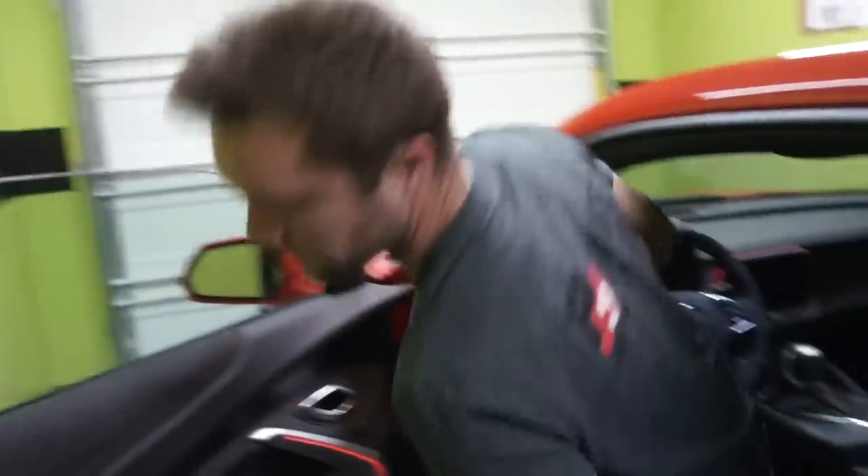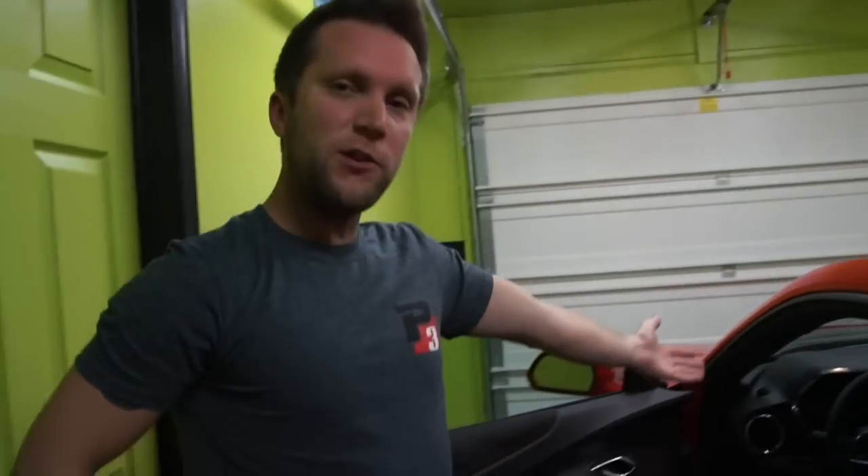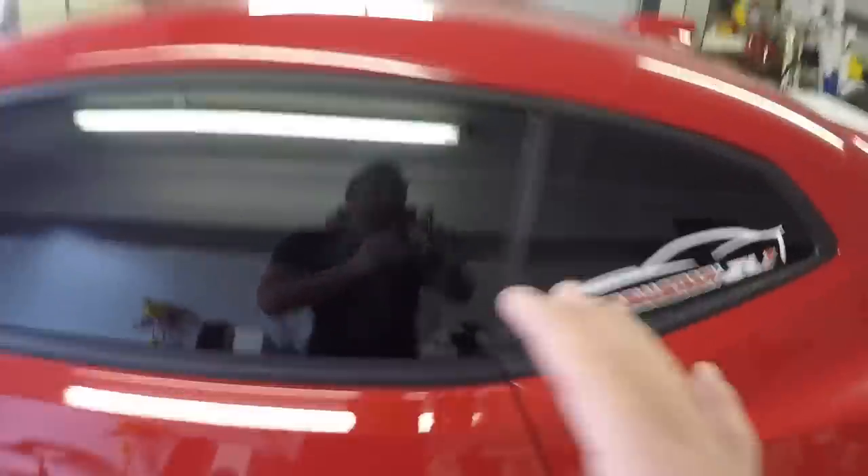That was the best time he's ever gotten in it. Today we're in the ZL1. I want to thank P3 Gauges for sending me a brand new 6th-gen Camaro V3 gauge. I also want to take the time and thank all of you for helping me get to 100,000 subscribers. Today I'm finally getting my windows tinted — 15% tint, thanks to Andy.